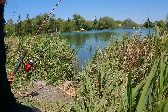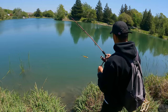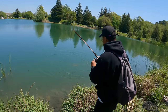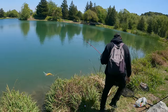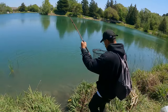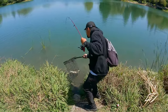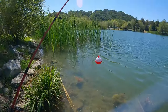We got a fish on! We got a beautiful lightning trout on the Zebco!